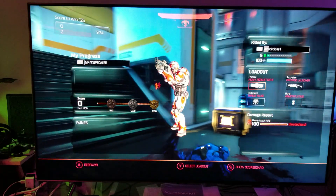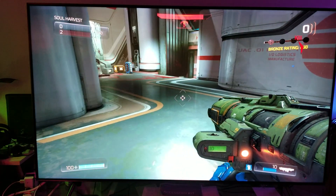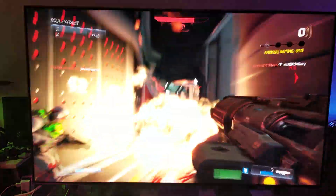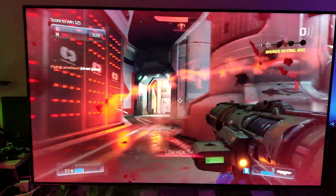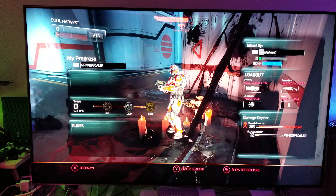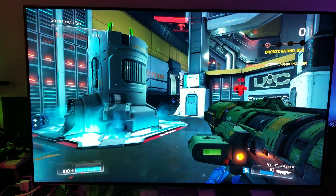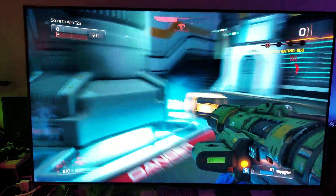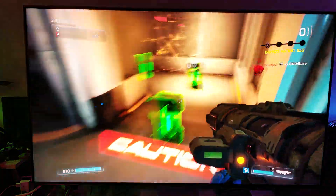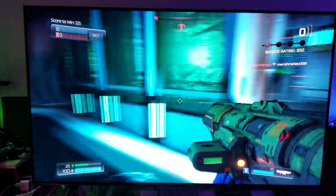Hey, what's up guys? I think it's time we test Doom to see how well it runs on 124Hz at 1440p. As you can see, it runs super smooth and super fast. Keep in mind what you're seeing right now is really nothing compared to what I'm seeing — this 120Hz refresh rate on this Q8FN television is really amazing.